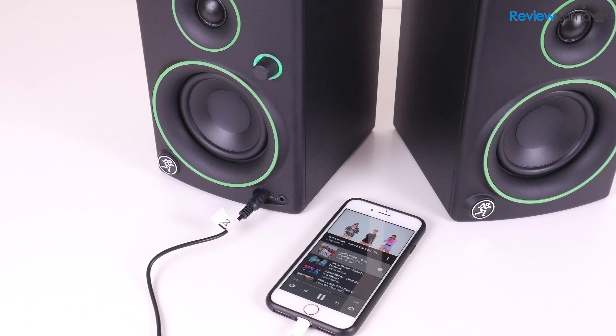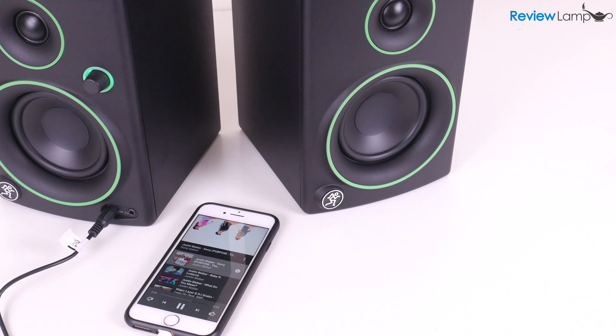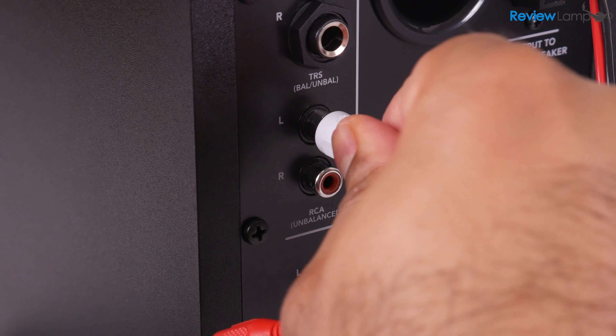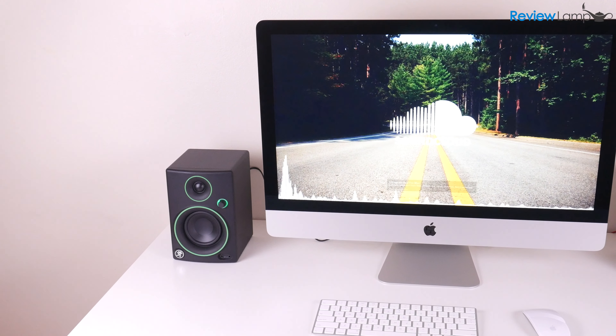The CR3 doesn't come with Bluetooth connectivity. For that, you'll have to step up to the CR4BT, and I'll leave a link to that right below the video as well. In my case, I'm going to use the RCA inputs and the provided RCA to 3.5mm cable to connect it to my 27-inch iMac.